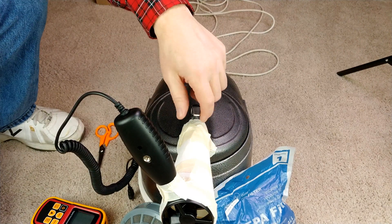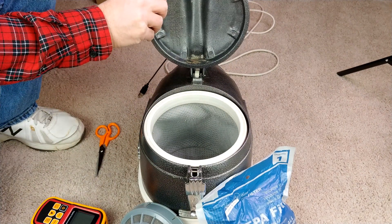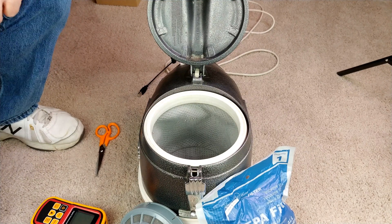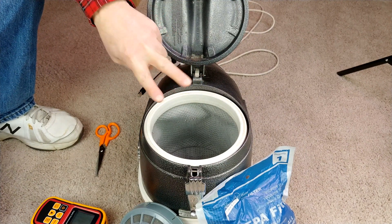Greetings TriStar fans! I have this early 70s C8 with the two-speed motor. This particular machine has had its motor replaced, but it still has the two-speed motor switch.